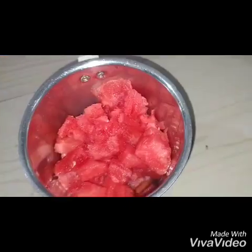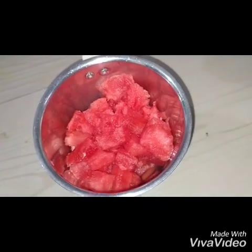Now I'll just mix it in the pan and mix it in a bit.